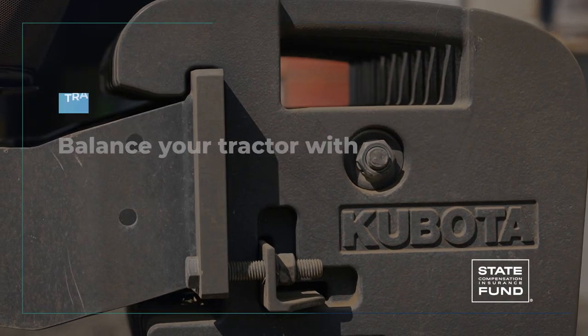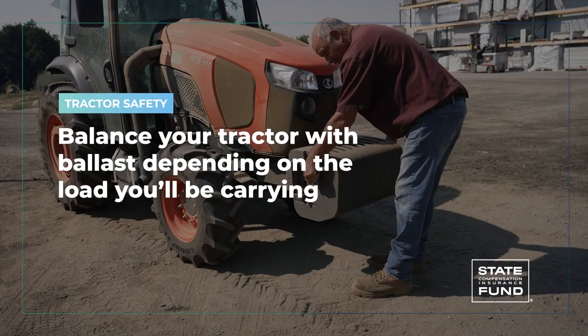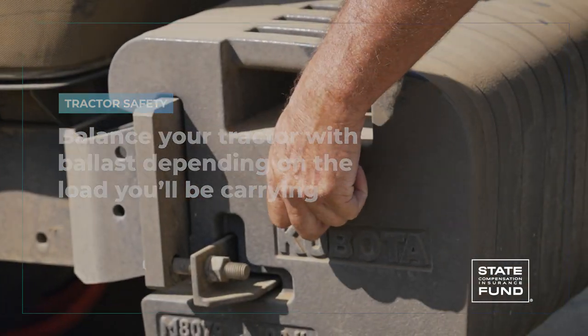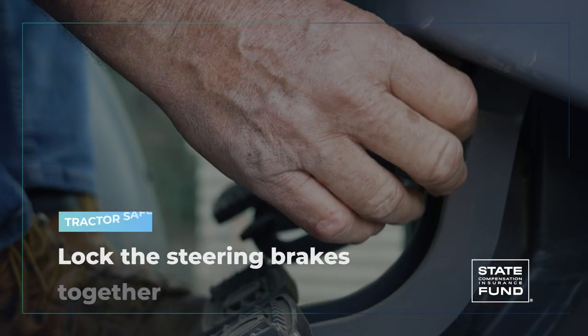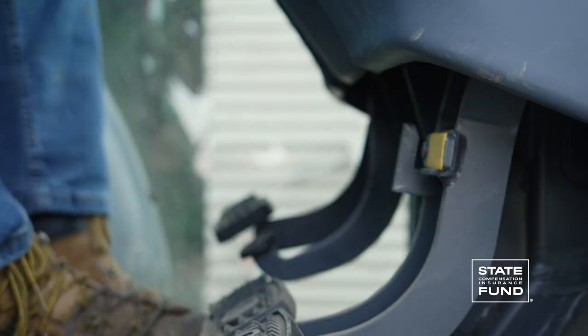If necessary, adjust the toe-in setting on the front axle — check the manufacturer's manual for details. Next, balance your tractor with ballast depending on the load you'll be carrying or pulling. This should improve your stability and handling on the road. Lock the steering brakes together.